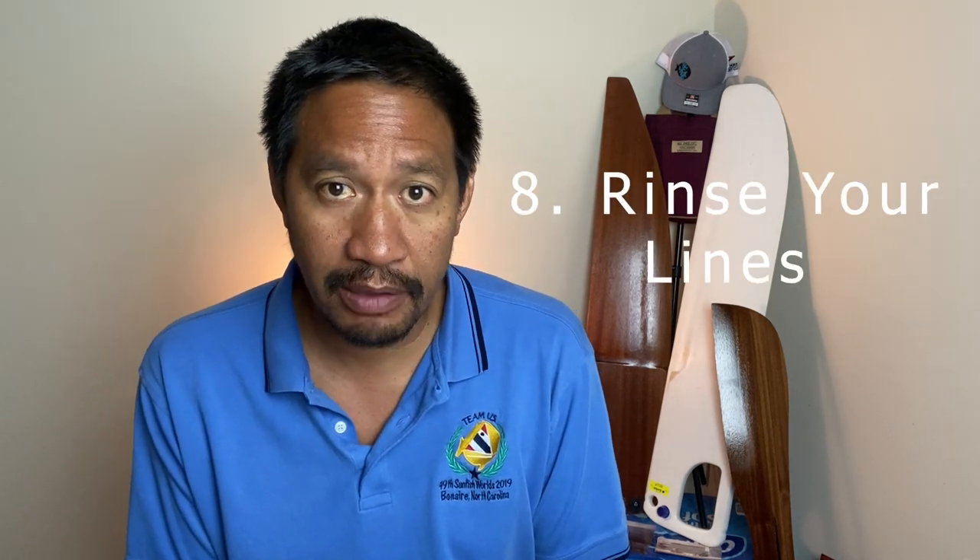Please smash that like button if you're getting value from this video. Also wash your mainsheet with fresh water, along with your halyard, outhauls, cunninghams, and any other lines. Make sure they're rinsed really well, make sure they're dry, and don't store them wet in a dark area because they'll get moldy.